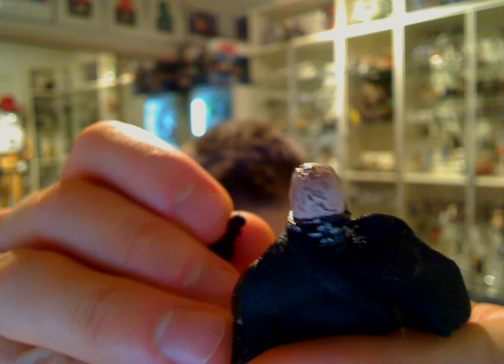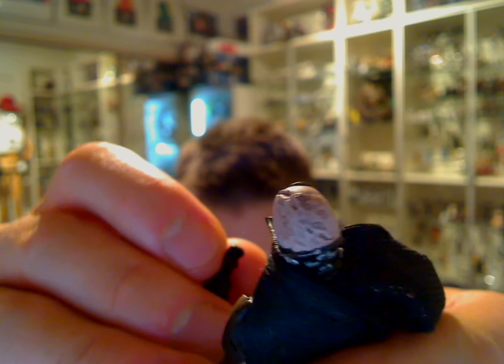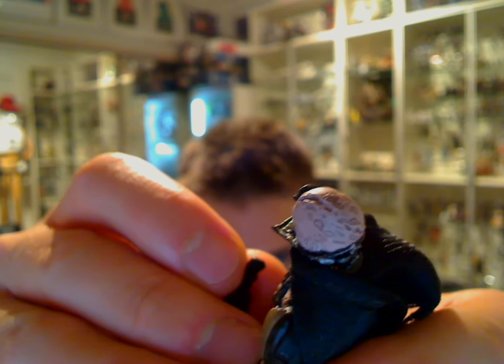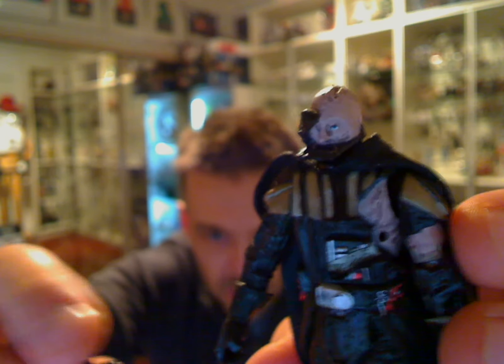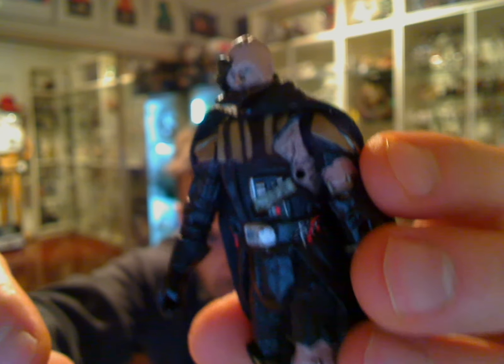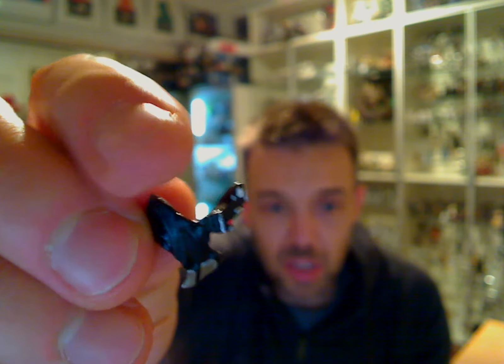Let me just show you the back of that — lots of scars and wires from the helmet. Some real damage on this guy. He really does take some beating. There's one thing about Darth Vader, certainly in the Force Unleashed and other video games — he seems to take quite a beating in many, many ways.